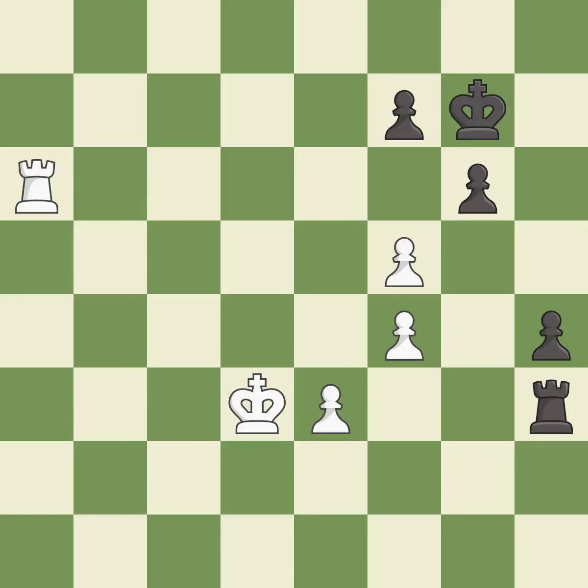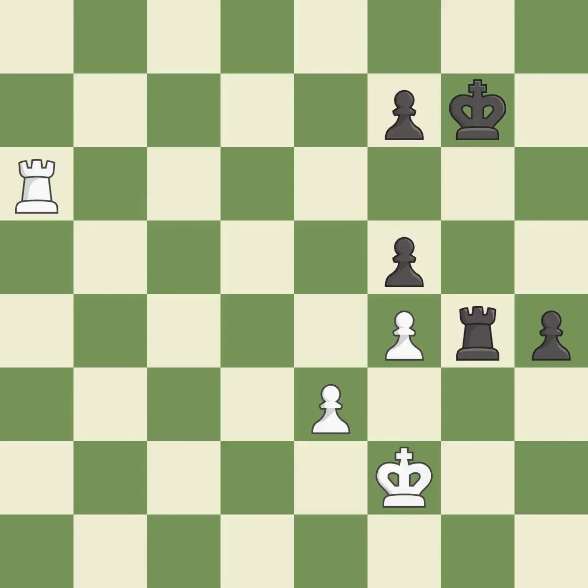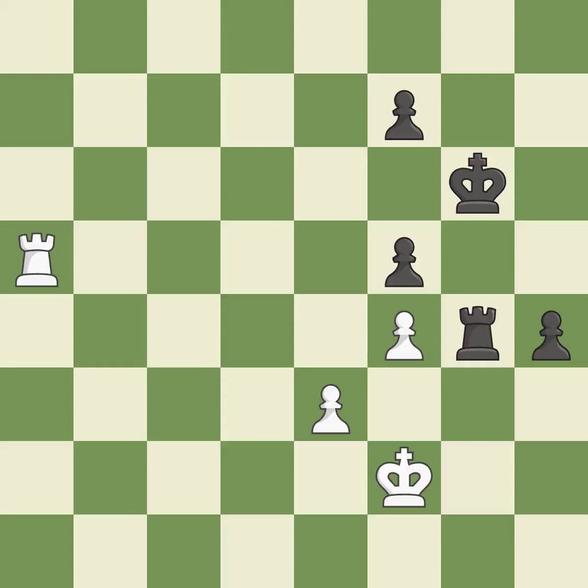Very precise — it is best. Recaptures — it is best. Right on target. The strongest option is chosen — it is best. That's what would have been recommended — it is best. Very precise — it is best. One of the best moves — it is excellent. A pawn that was under attack with no defenders is defended — it is excellent. A sensible reply — it is excellent. Right on target — it is best.